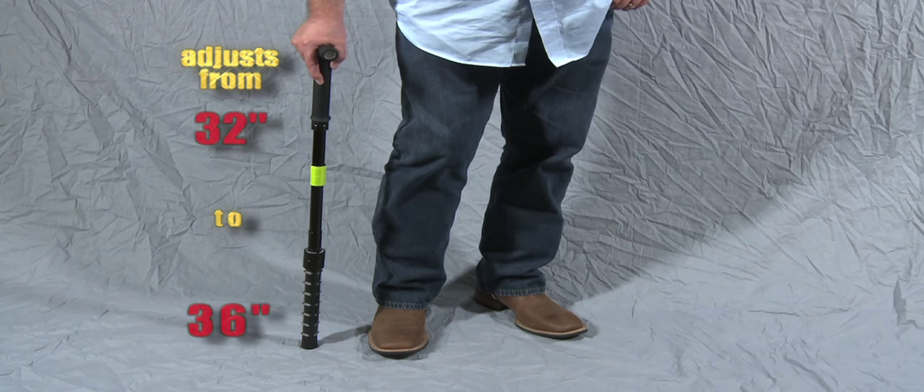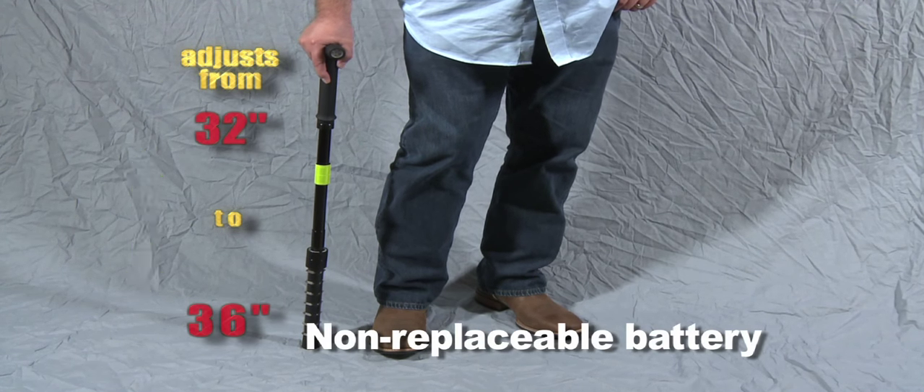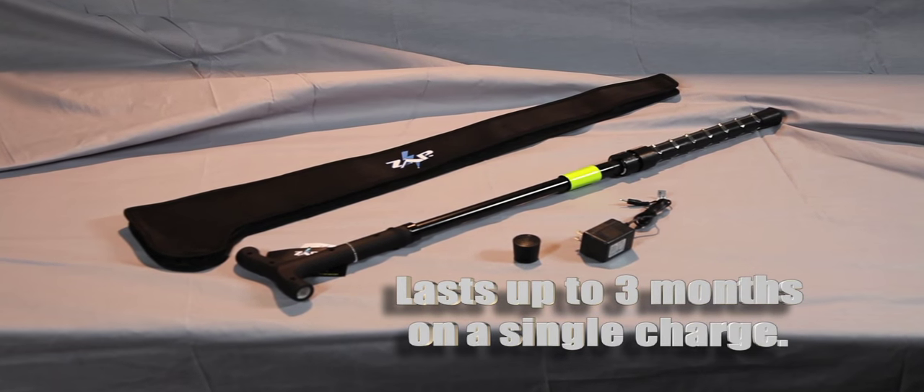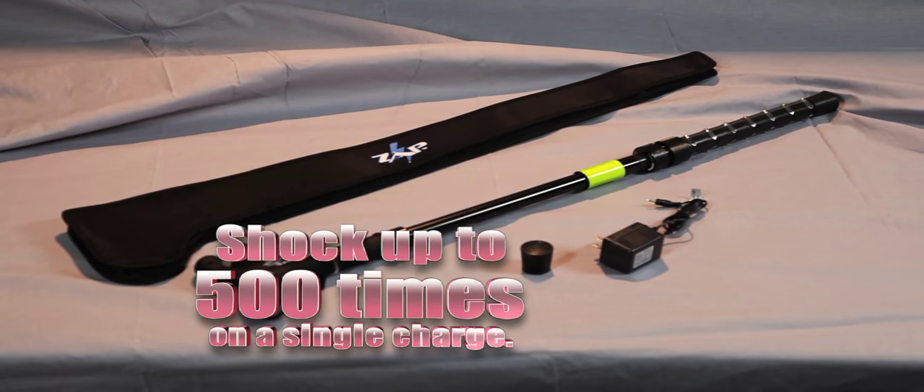The Zap Cane is powered by a rechargeable battery that does not need to be replaced. Every charging cycle lasts up to 3 months and gives you the ability to shock up to 500 times.